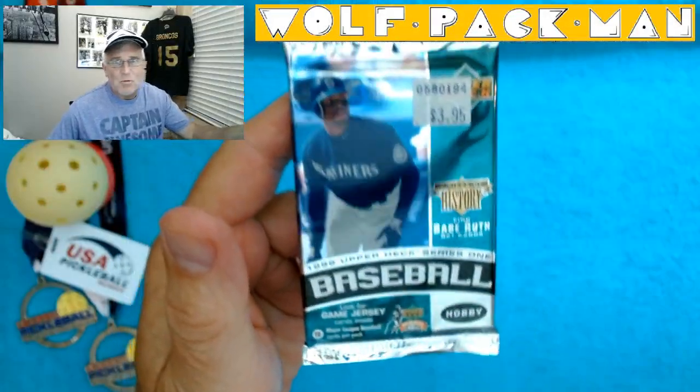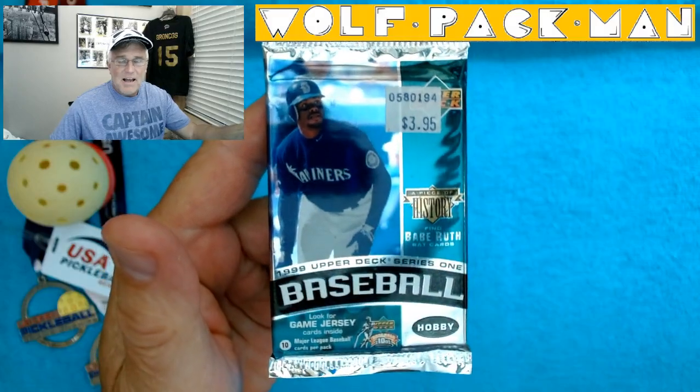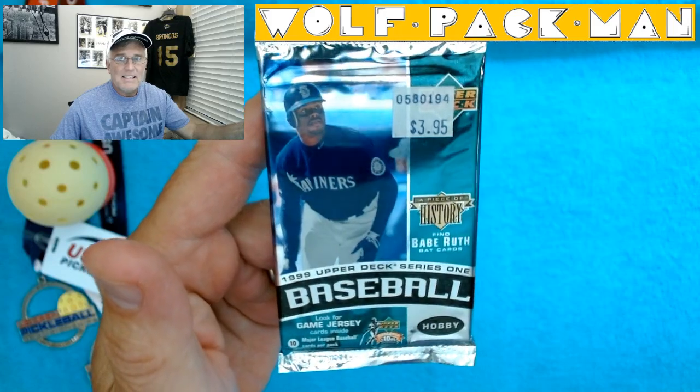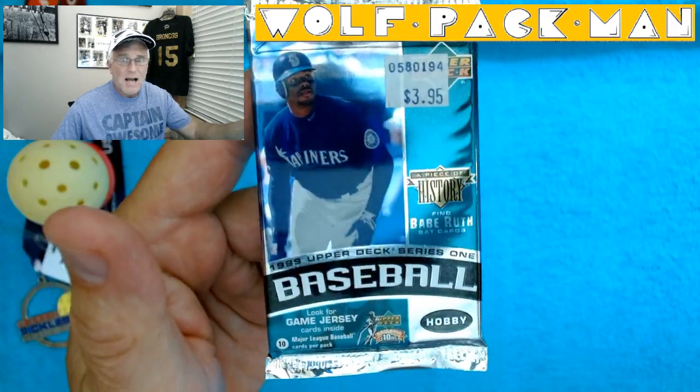Hey everybody, welcome to the Wolfpack Band YouTube channel. Today I have kind of a funky pack to open — it's a 23-year-old pack: 1999 Upper Deck Series 1 Baseball. The goal is to find the Babe Ruth bat cards, so let's try to find one of those. That would be cool. It's a hobby pack.